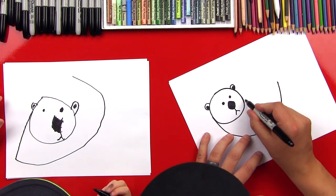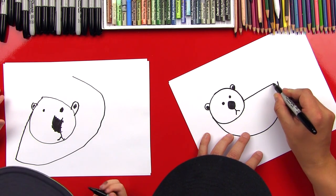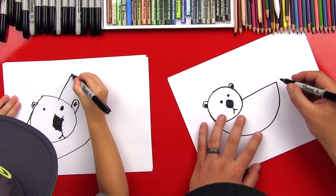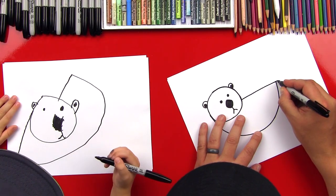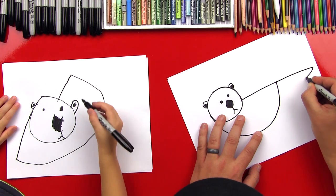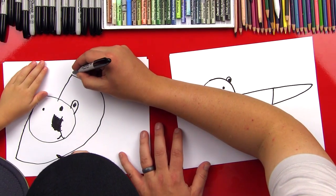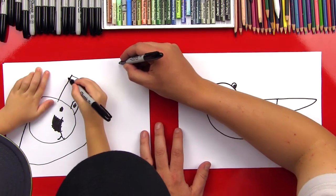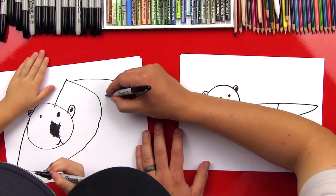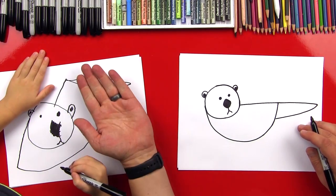Now we're going to draw his belly, and it's going to come over here. We're going to draw a line that connects to that line, and you can connect it up there if you want. And then we're going to keep going and draw his tail. So we're going to come out here and then loop back like this for his tail. You can draw a curved tail that comes over here, and then a line that comes back in. Good job Austin, that's awesome!